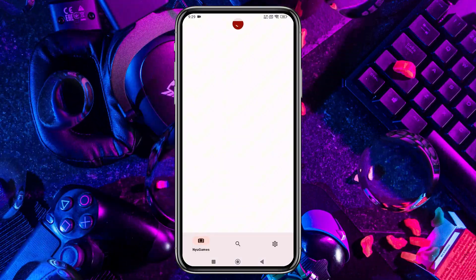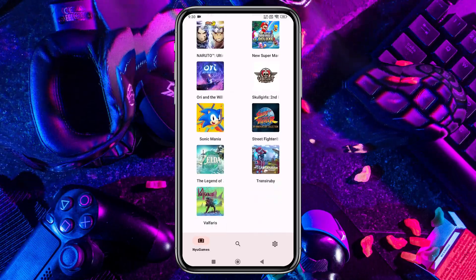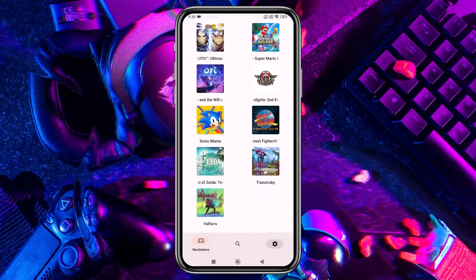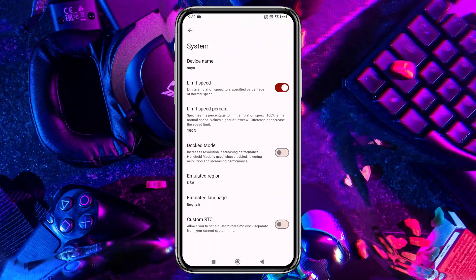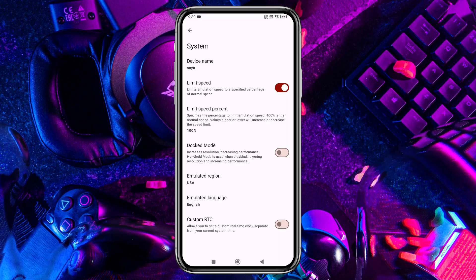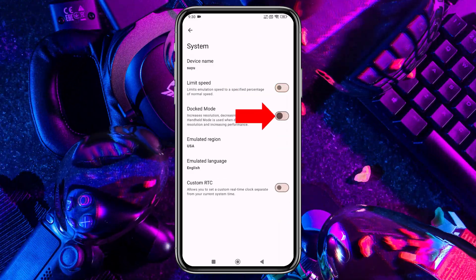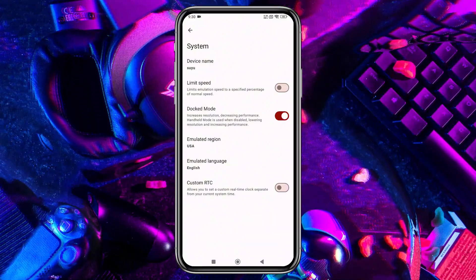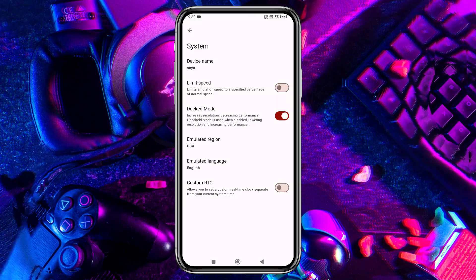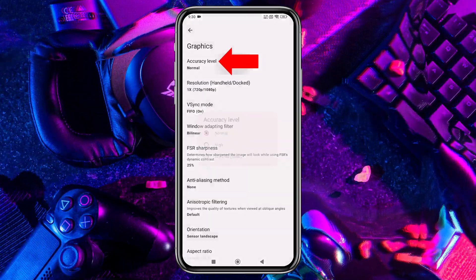Here's our game list. But before we start playing, let's configure a few settings. Click on the gear icon in the bottom right corner, then select Advanced Settings and open the General tab. I recommend turning off the Limit Speed option so the emulator can make use of your device's full resources. If you enable Docked Mode, it will increase the resolution but may reduce performance, so leave it disabled if your device isn't powerful enough. In the Graphics section, set the CPU accuracy to Normal.